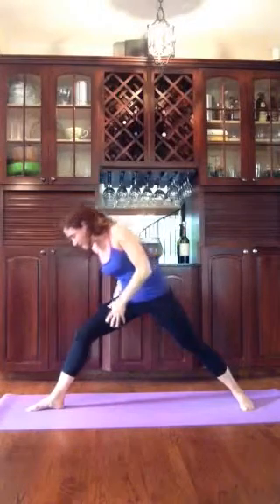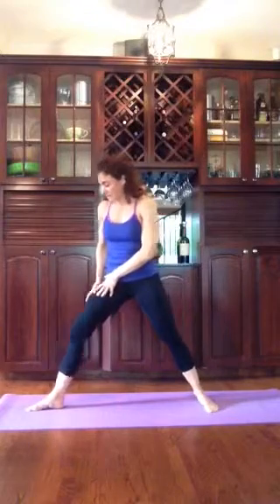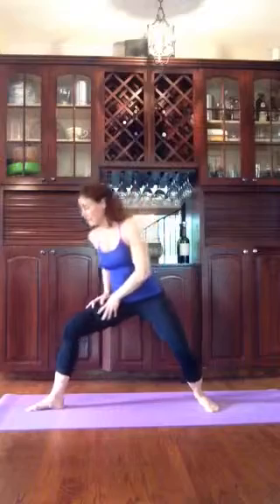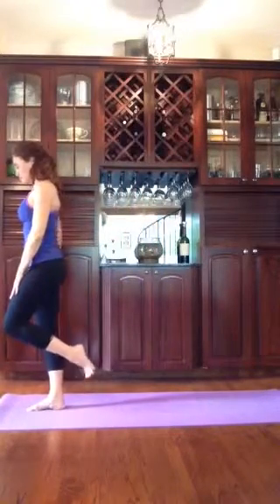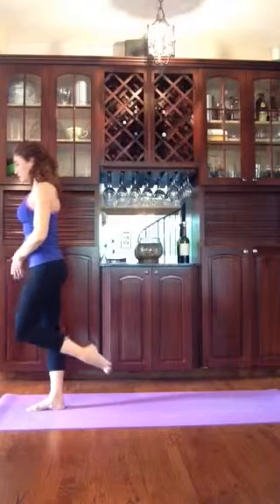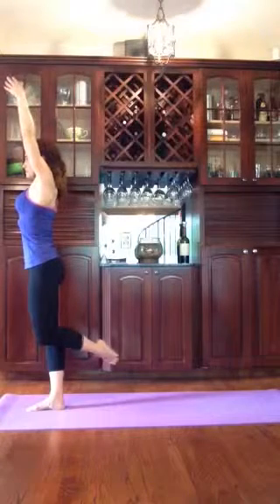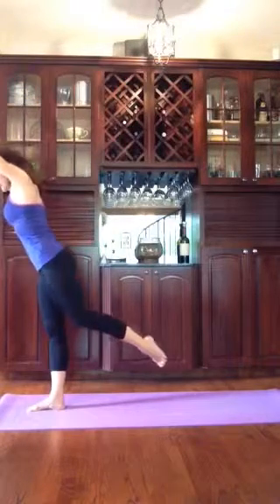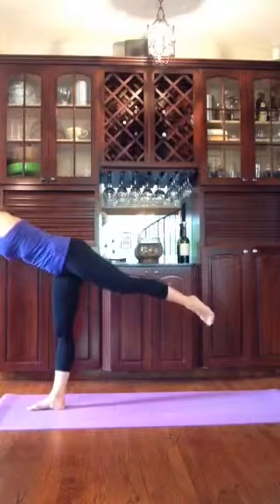Slowly release that. Bring your back foot in a little bit. Bend the front knee a couple times so that you can shift your weight onto the front foot and balance. Spread those toes out — the weight should be in your heel and along the outside of your foot. Raise the arms up, and use arms and legs to counterbalance each other. Warrior 3.